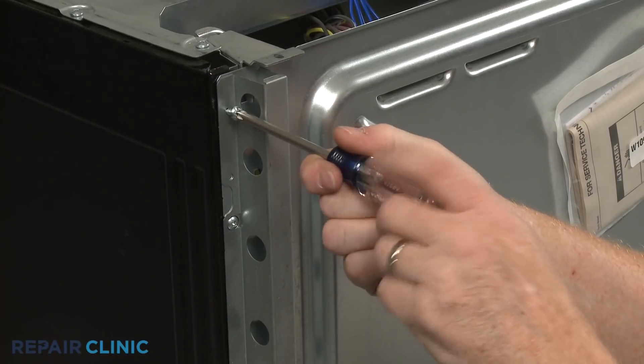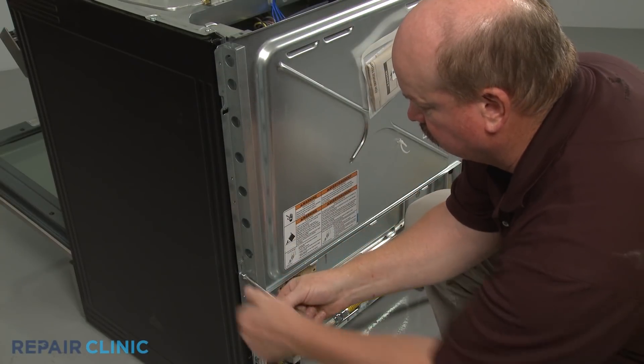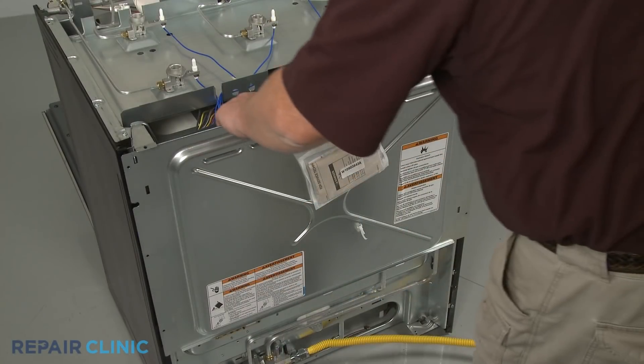Repeat to detach the right side bracket. Now lift the upper rear access panel up to remove.